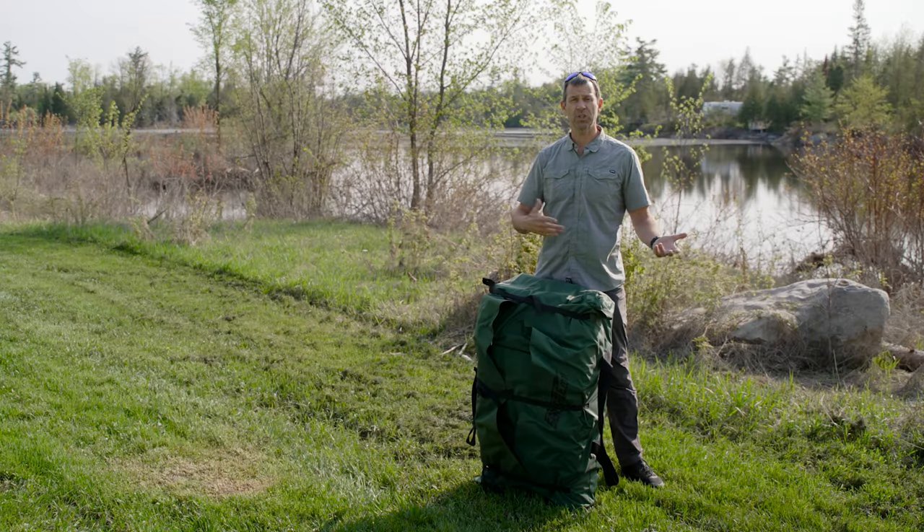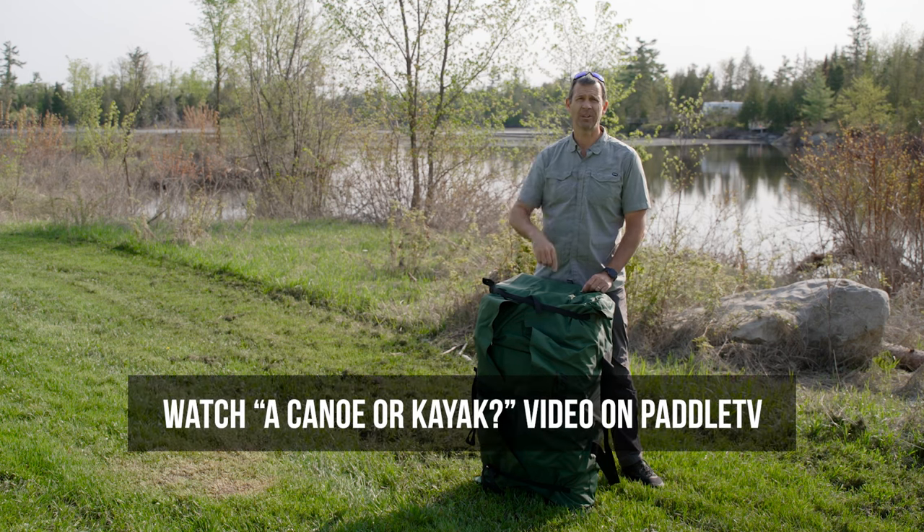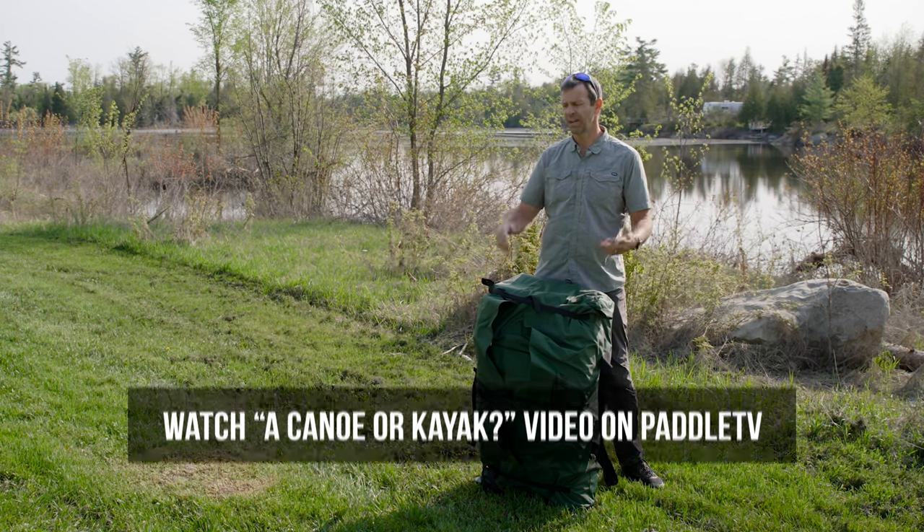Ken Whiting with Paddle TV with another in-depth, unbiased gear review. In this video, we're looking at a very different type of product. When you're getting into paddling, one of the first questions you have to ask yourself is, do I want a kayak or a canoe? I've got a video about that very question, and I'll leave a link in the description box below if that's the question you're trying to answer.